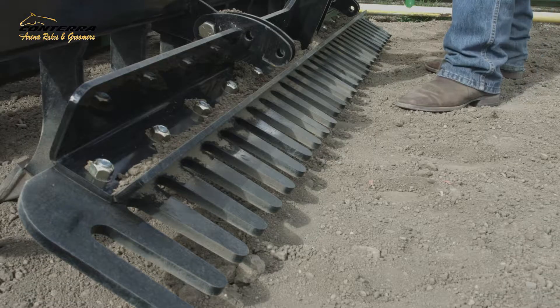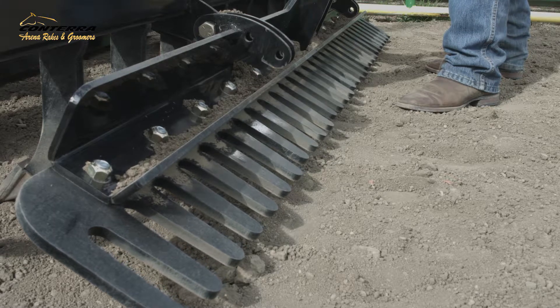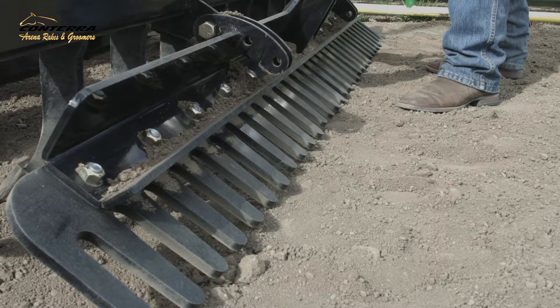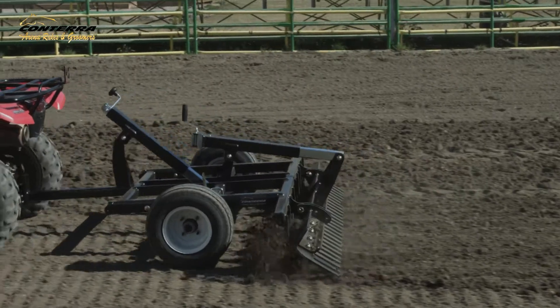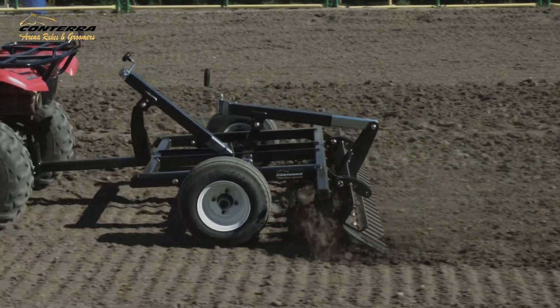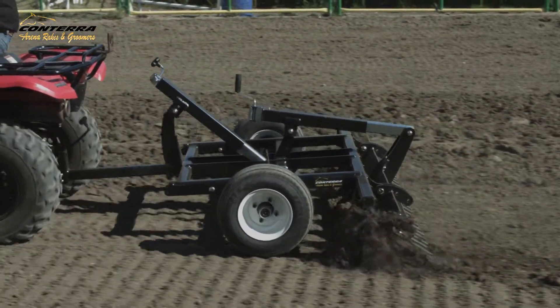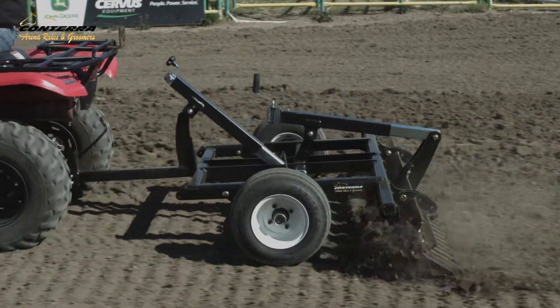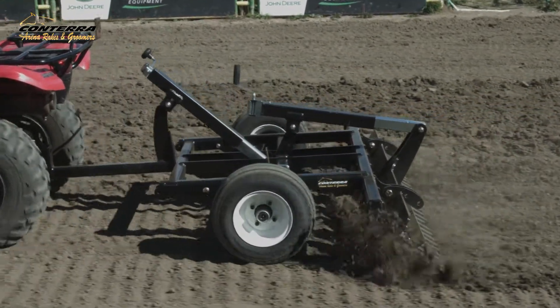The side wind jack controls the rear arena comb, allowing you to determine the finish on your footing — a light or deep harrow. Angled scarifier teeth continually pull the Conterra Arena Rake into the ground, while wide flotation tires ensure a smooth ride, eliminating groomer chatter. Working together, the teeth and arena comb level and float your ground at the same depth over the entire surface.